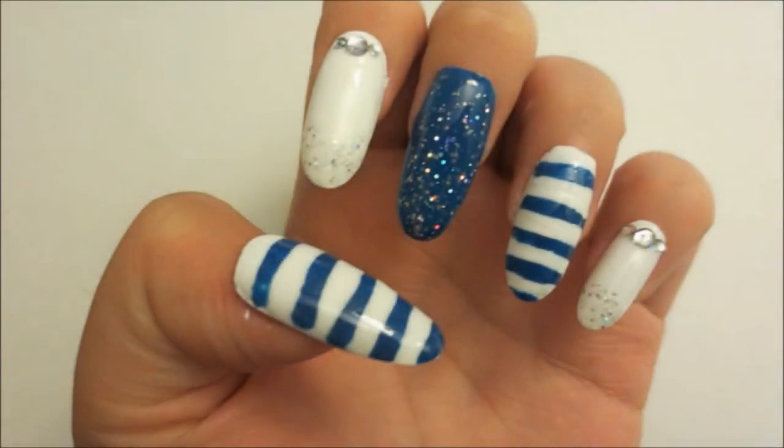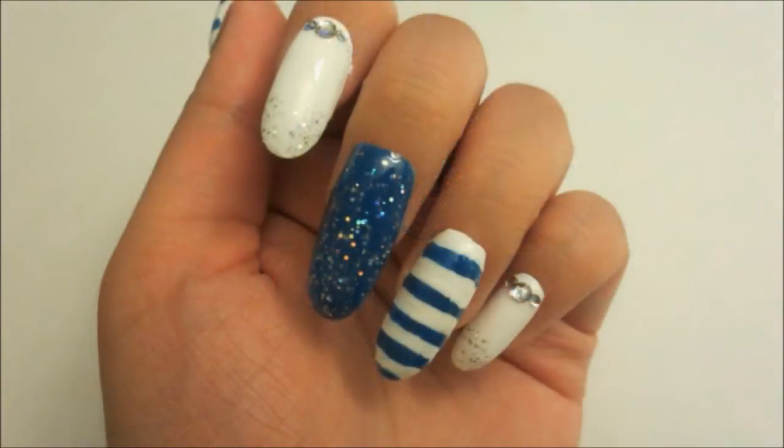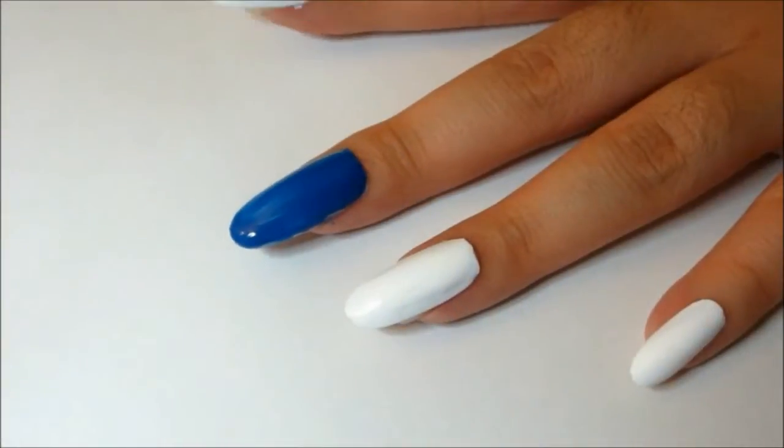Hi everyone! Who is excited for free eternal summer? I sure am! And this is why I have a free Inspire nail design for you.